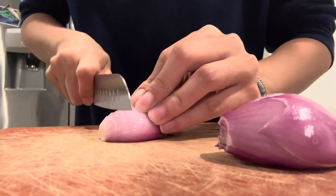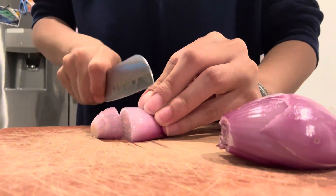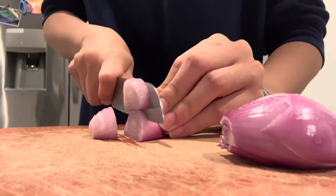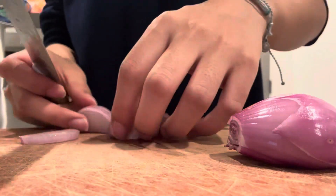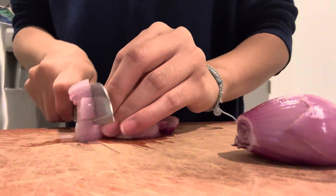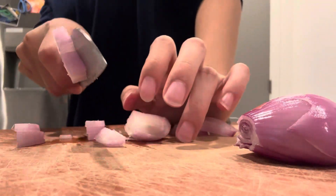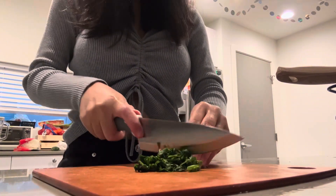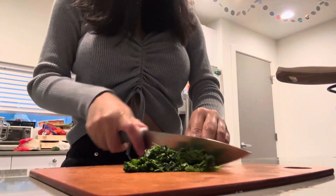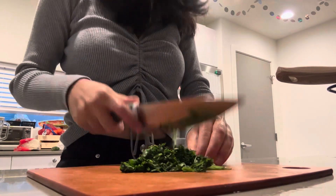Then chop and dice some shallots. Then thinly slice some cilantro. And mince your garlic.